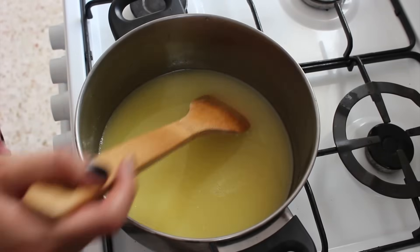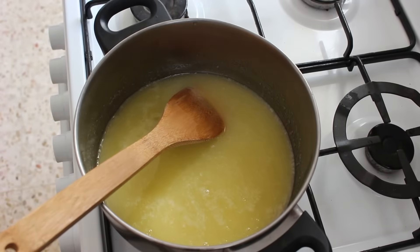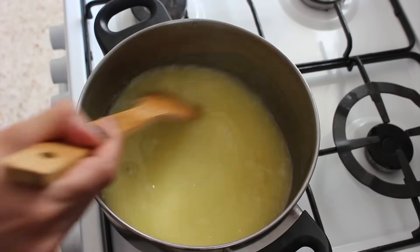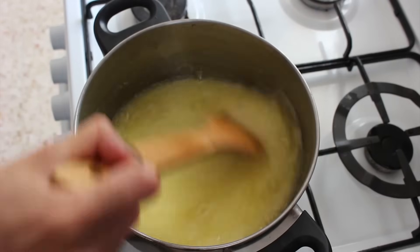Keep stirring it until it starts to gently boil, and from that point it takes about five minutes until this is ready, and you need to keep stirring it all the time. If you stop stirring it, it's gonna burn and just be ruined and disgusting.